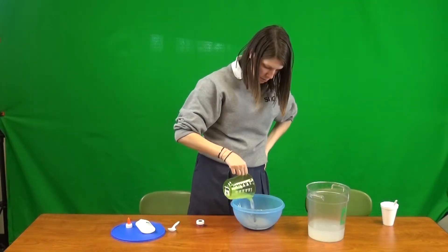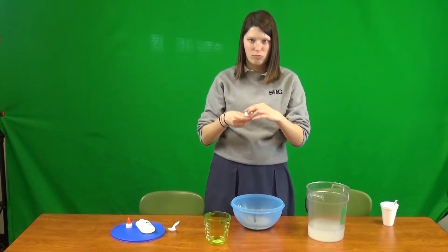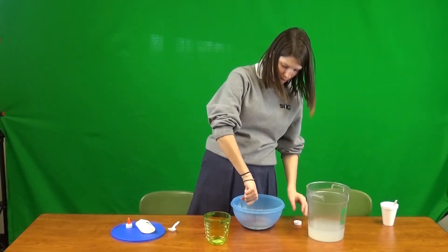Then you pour your pigment — I think you use all of it. I believe that's what it said in the video. So pour that in, and then mix it all together.